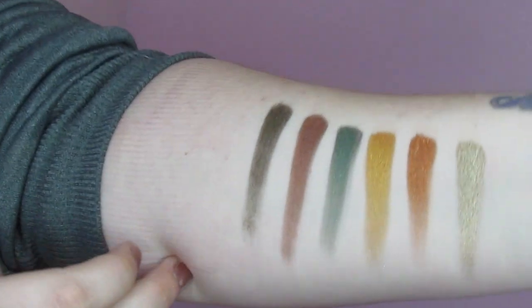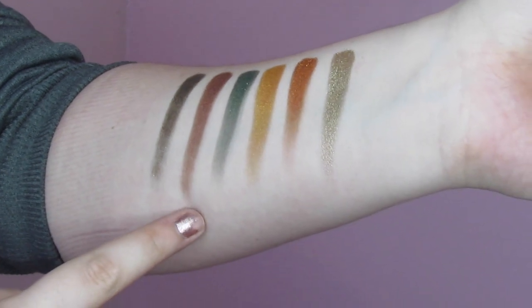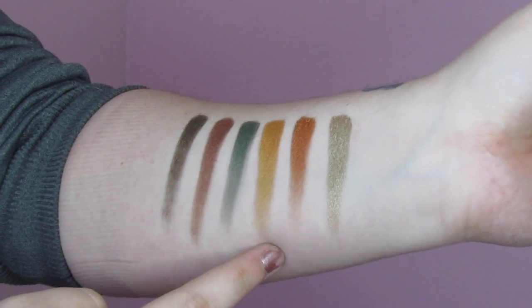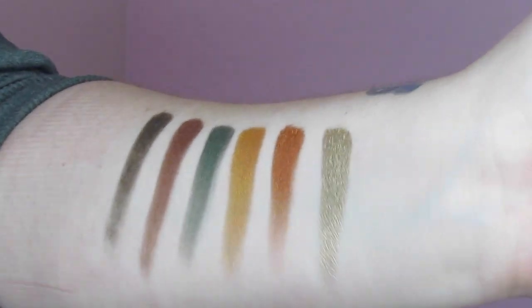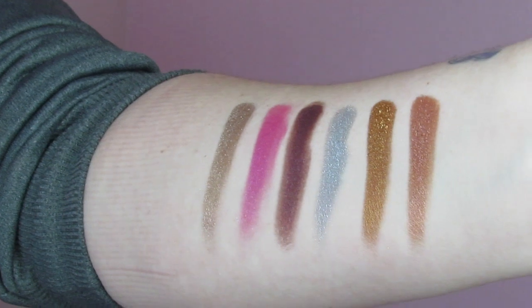Here we have the first six shimmers: Hollow, For a Dollar, Love, Cocoa Money Bags, Chocolate Gold, Old Money, and Gold Dipped. These are all completely one-swipe swatches.